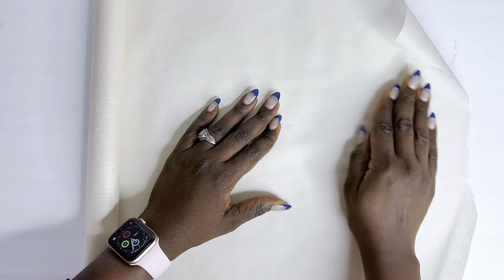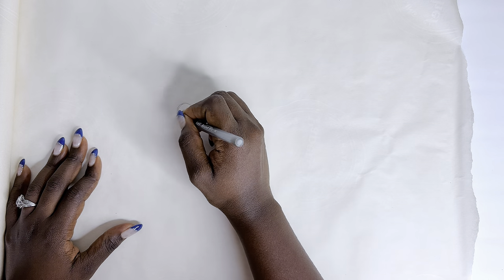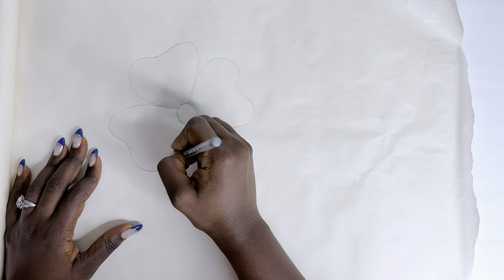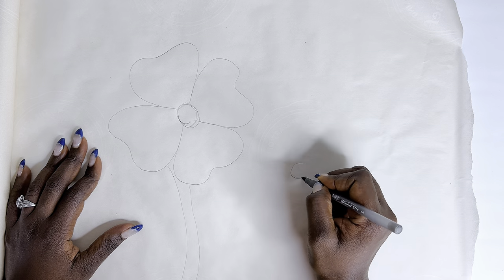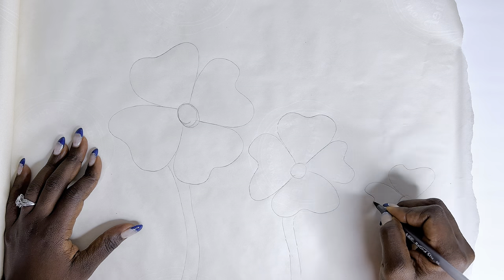Without wasting much of your time, today's video is DIY using hot glue. I got these hot glue sticks from the Dollar Tree, and the canvas I'll be using for this DIY is also from the Dollar Tree. I just wanted to show you guys how you can make some really lovely wall art using hot glue. So let's just get right into it.